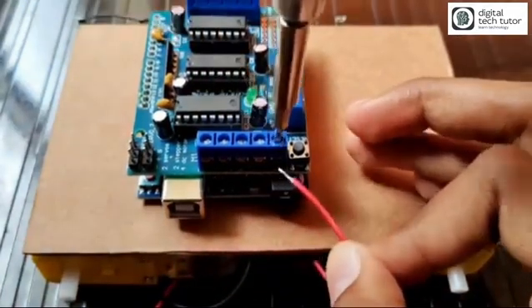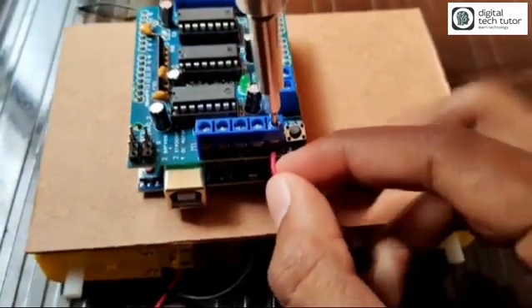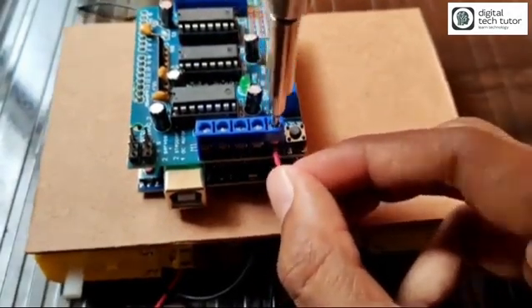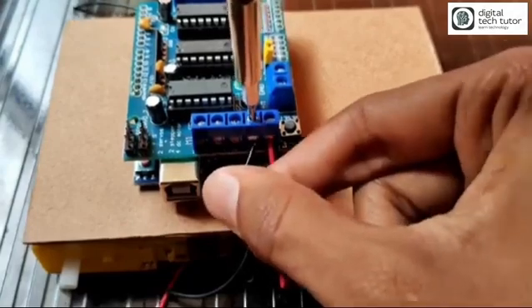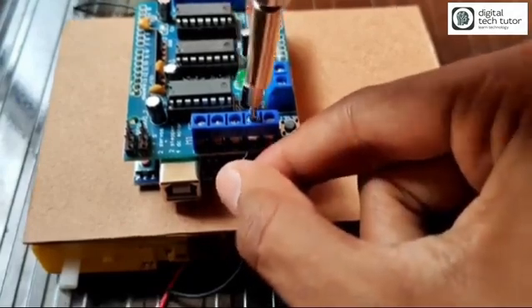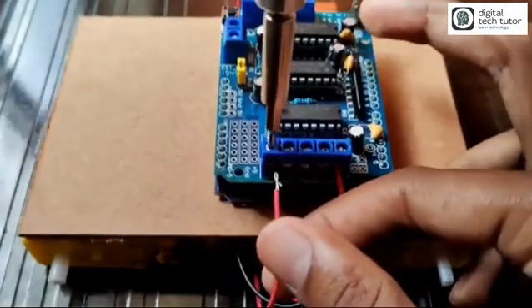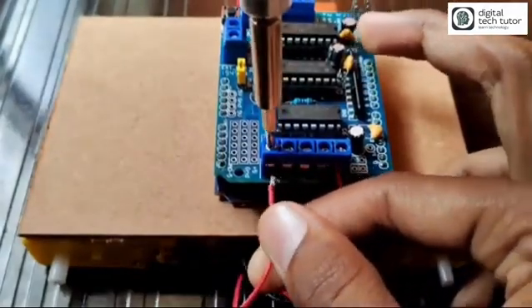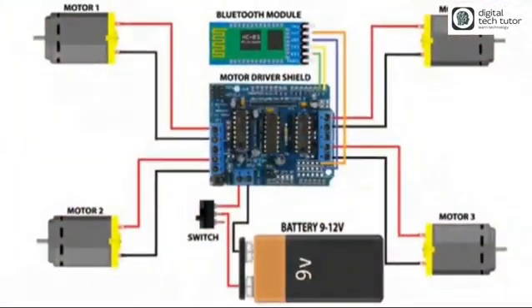Each motor has two wires, so you have to connect eight wires in total to the board in the respective connectors — two wires of M1 in the M1 connector, two wires of M2 in the M2 connector, and so on, as I have shown here. I will also share the connection diagram for better clarification.